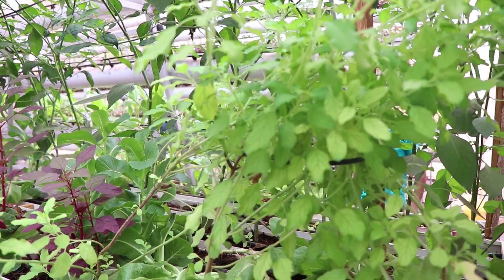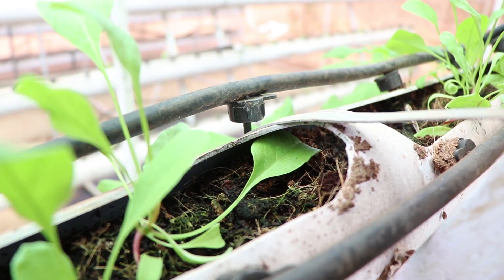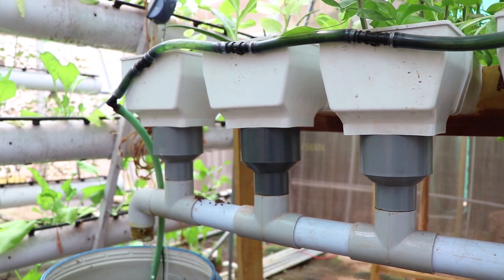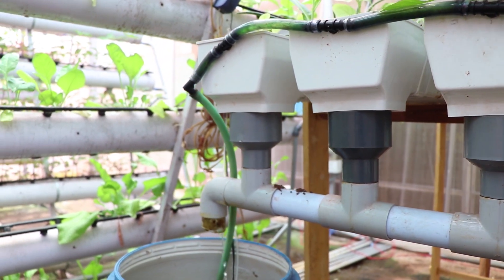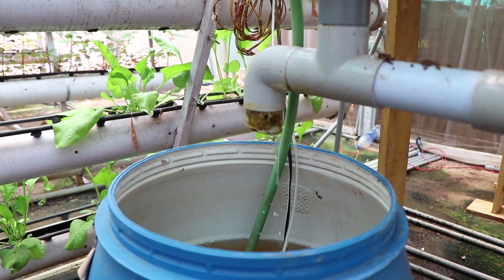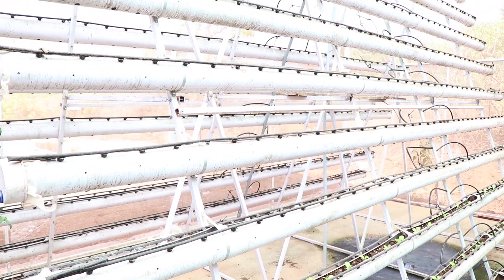Through hydroponics, we get yields greater than when compared to conventional methods. The roots of hydroponically grown plants are dipped directly into nutrient-rich solutions, so they get what they need much more easily than plants growing in soil. These plants need much smaller root systems and can divert more energy into leaf and stem growth.